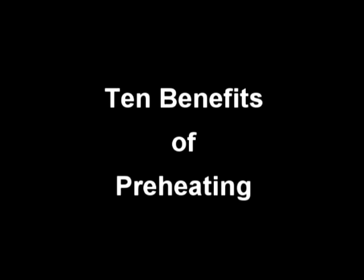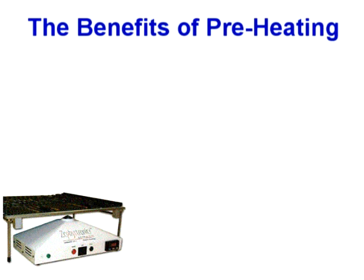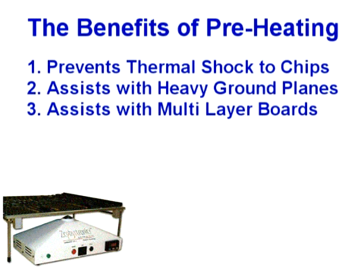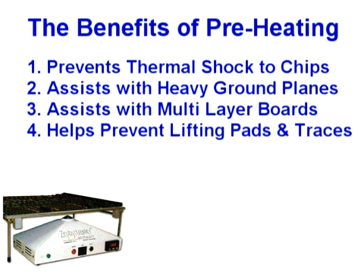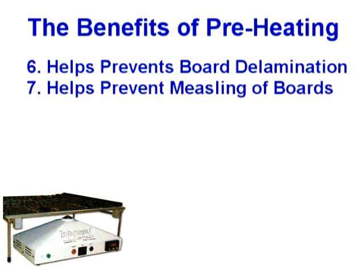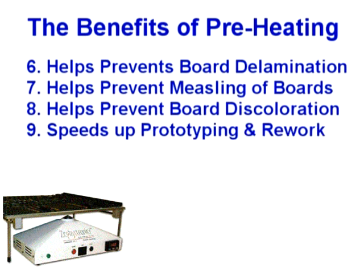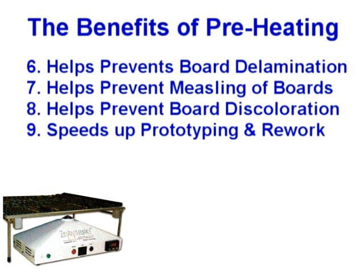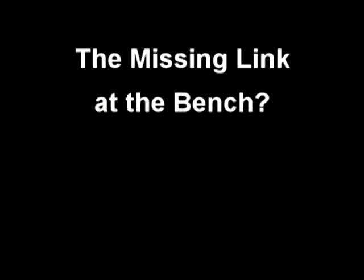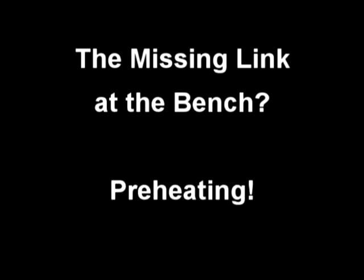Ten benefits of ramping and preheating your PCB assembly are immediately recognizable. Preheating prevents thermal shock to delicate components and ceramic capacitors. Preheating is a tremendous assist when working with PC boards that have heavy ground planes, are multi-layered, or are highly densely populated. Preheating during prototyping and rework or repair tasks goes a long way in eliminating lifting pads and traces, in preventing warping of your boards, delamination of your boards, measling of your boards, and discoloration of your boards. Preheating has proven time and again to speed up quality prototype and rework chores. And finally, preheating yields significantly superior quality solder joints. With this understanding, it becomes obvious that the missing link for success in soldering at the benchtop has been the absence of the brief preheating stage.